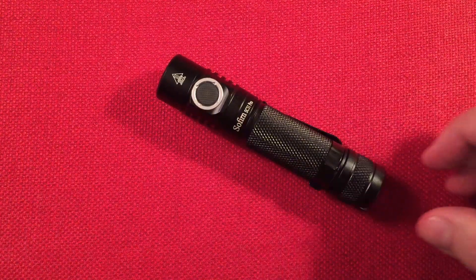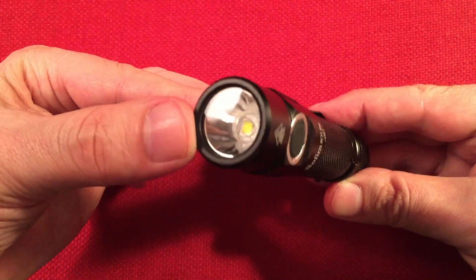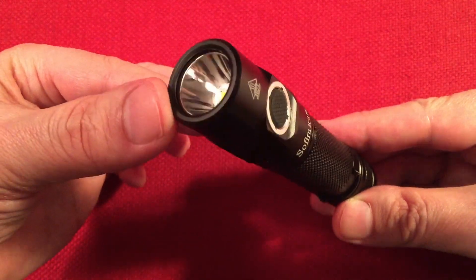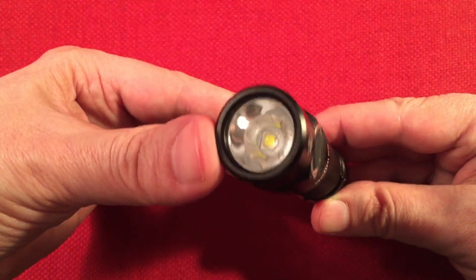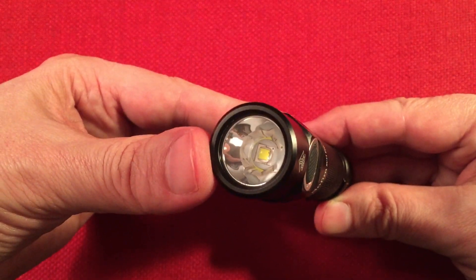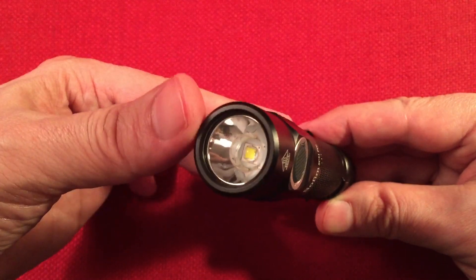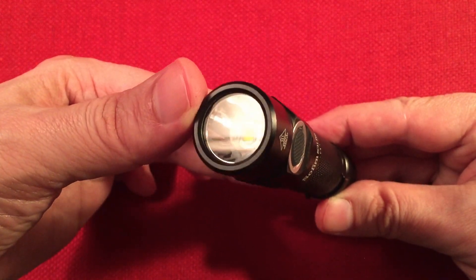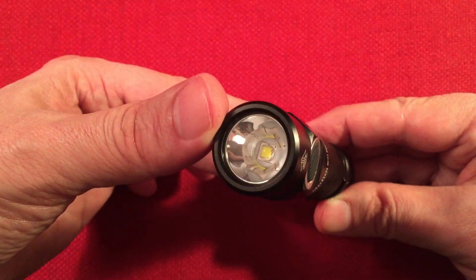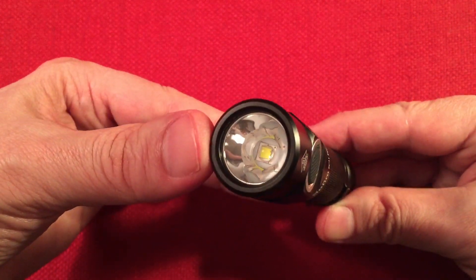Let's go over a quick feature list. In the front we have a toughened glass lens with no coating — kind of interesting — and a smooth reflector. The LED is a Luminus SST-40 at 5,000K color temperature, and a CRI of around 70 or 75 — don't quote me on that, I saw it posted on the Amazon product page.